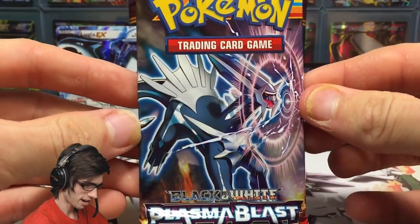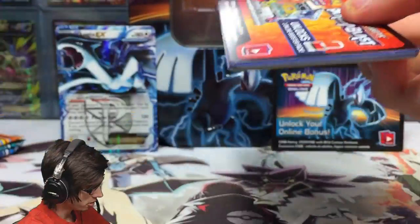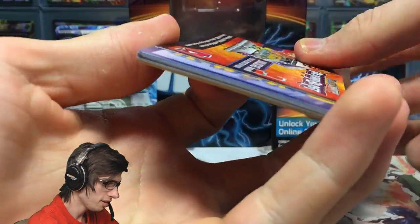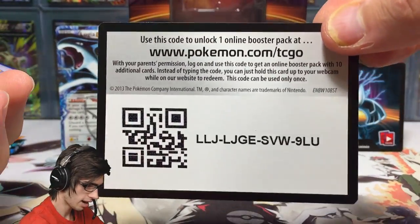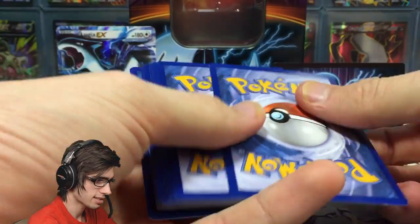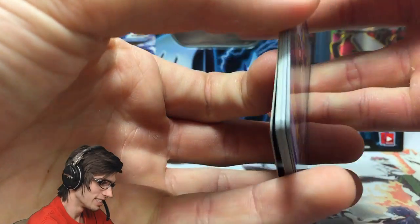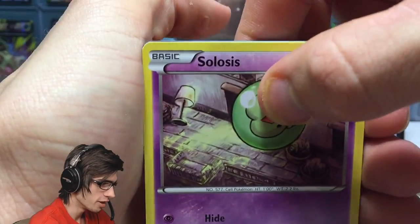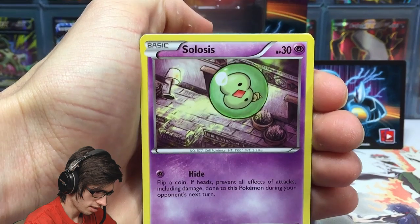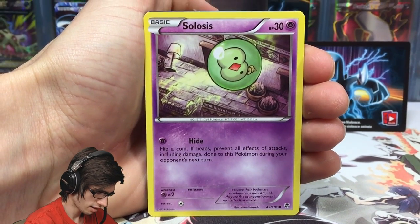So we have the Dialga pack art from Plasma Blast. My ultra rare highlight for Plasma Blast that I'd love to pull would definitely be a Virizion EX or EX full art. I never pulled a Virizion EX full art in my Plasma Blast openings in the past — I had to buy it from Troll and Toad. So I would be over the moon to pull any sort of Virizion in this tin.